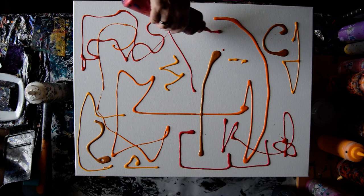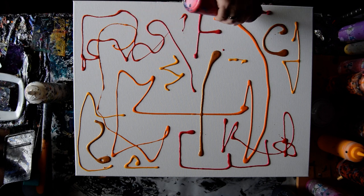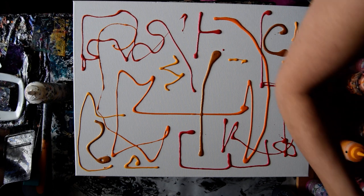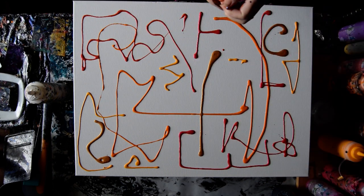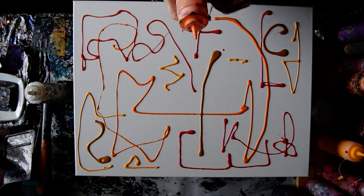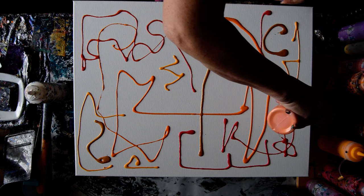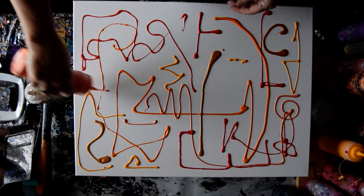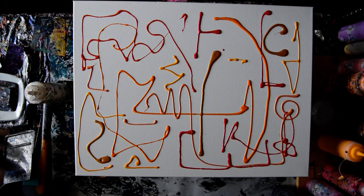That is a color-shifting red from Folk Art. This is another Arteza which I think is an iridescent — I'm not sure, it might be something similar to Tangerine. I'm having a good time just making — there we go — my painting is done.